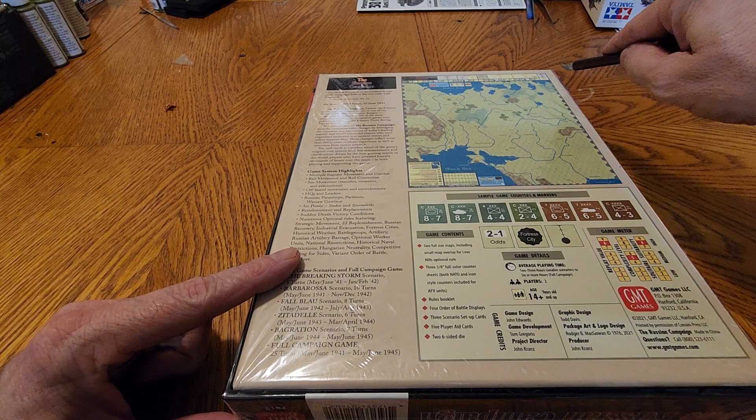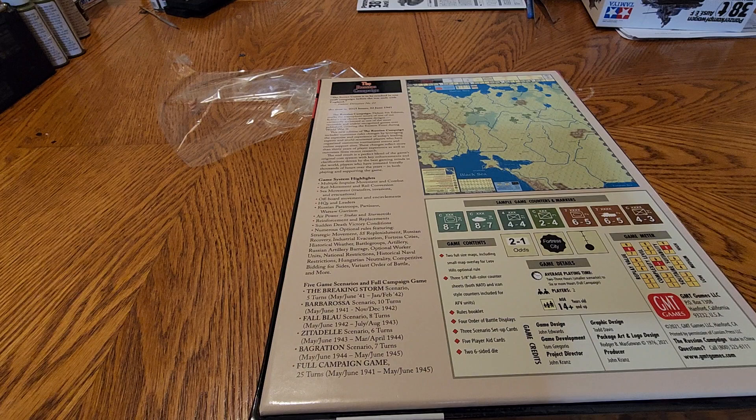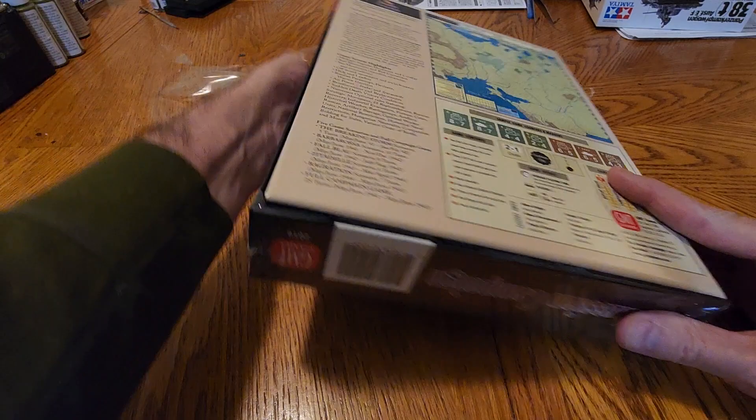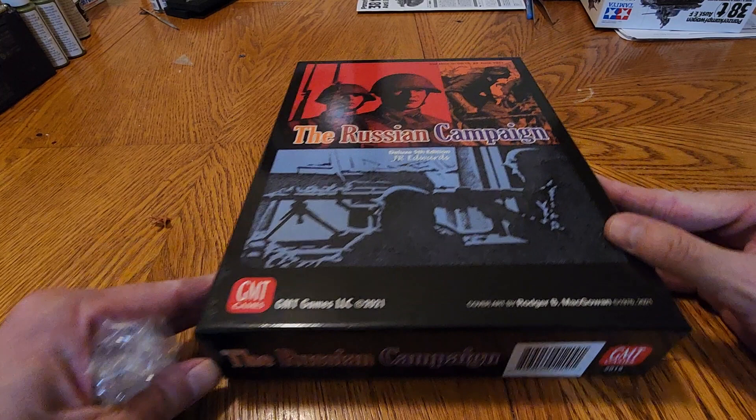As I recall, The Russian Campaign was first designed by John Edwards and released in 1974 in Australia. I think it was in response to a game called Stalingrad, which covered the war in the East. We're talking 30 years after the end of the war. In comparison, it's 2023 — it'd be like trying to do the Battle of Mogadishu right now. That's how close it was.